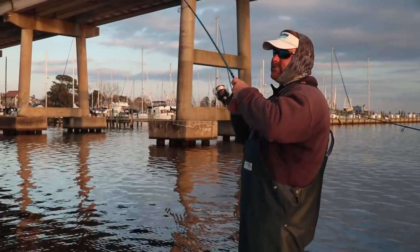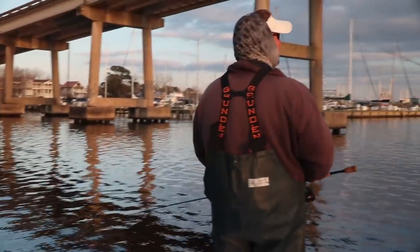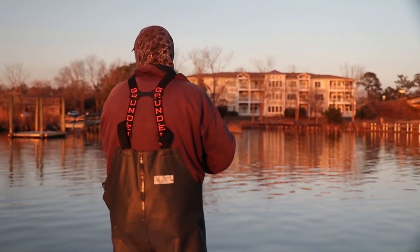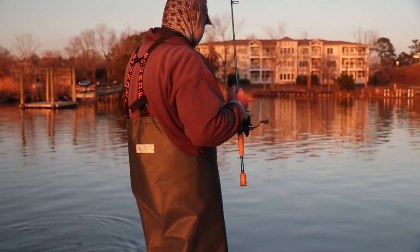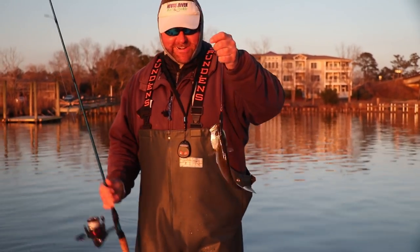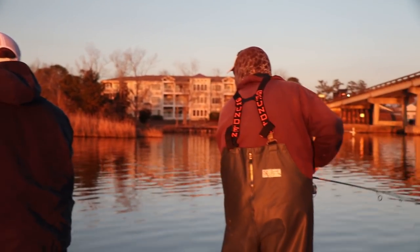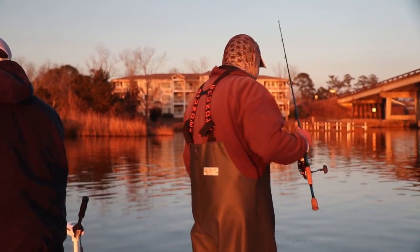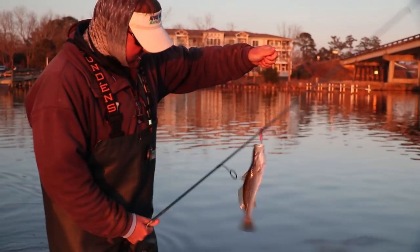Let me tell you what that is right there — nice fish. He's a net fish. That's an oyster clunk. That's a nice fish right there. Another gator, son. The lure's just as big as he is. My oyster shell pulled better than that. Did you see that hook set? Look at that stud.